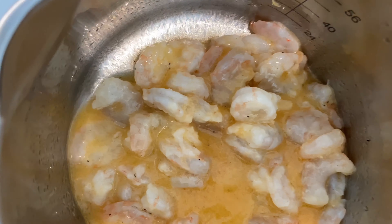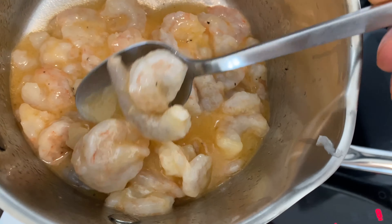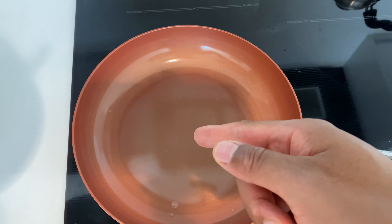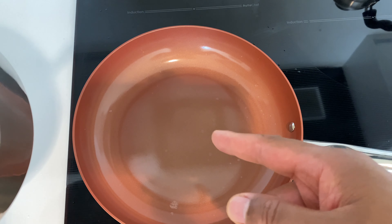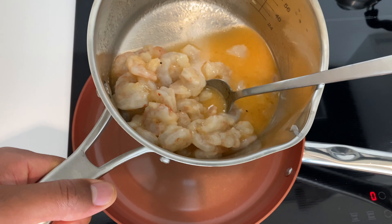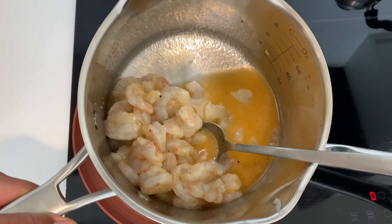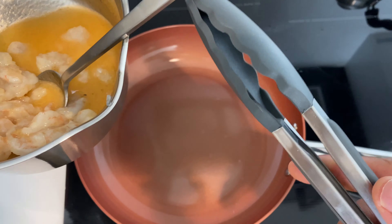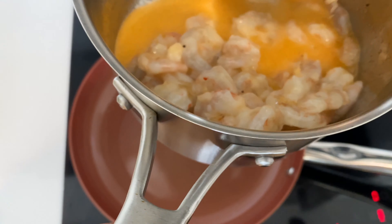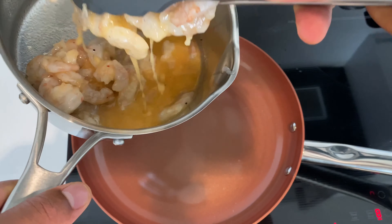The shrimp have been marinating for about 30 minutes to an hour — look at them, nice and marinated in the butter garlic sauce. What I'm going to do now is fry them inside of this pan. The pan is almost hot and I'm going to put the shrimp down inside — let me grab my tongs and get these things ready and place them in the pan.